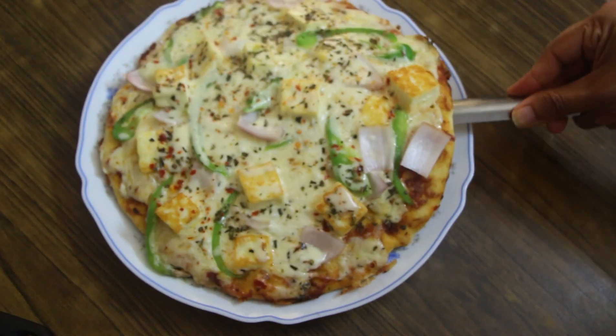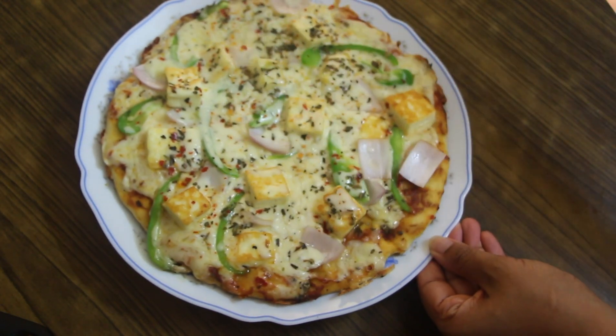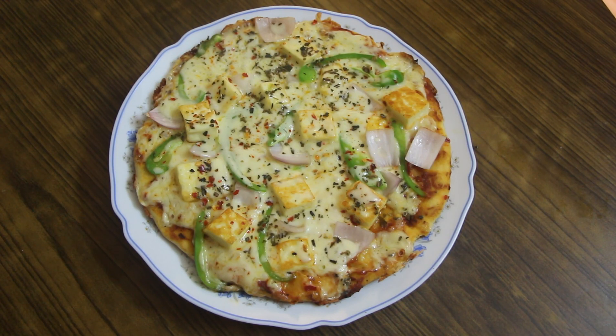Now we are ready to taste the pizza. I hope you will try making this pizza at home. I hope you enjoyed the video. Bye!